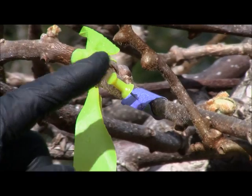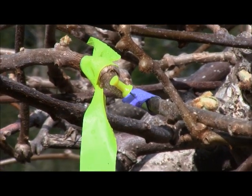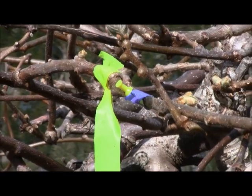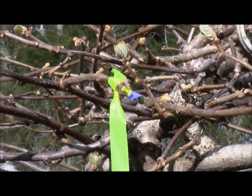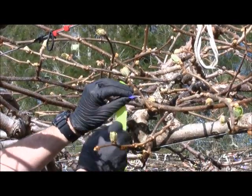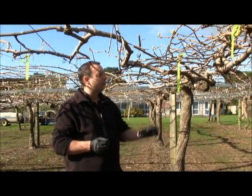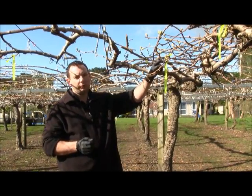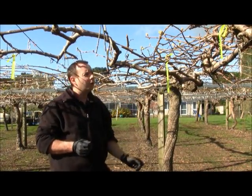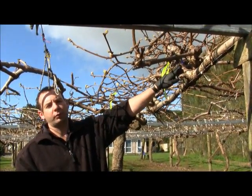After you've sprayed, it's a good idea to look at the paper in place. You can have a look around the paper where it is on the cane to see if there are any gaps in your coverage before you take the paper off. When you take the paper off, make sure your hands are dry so you're not getting any more water onto the papers themselves. It's important that the water-sensitive paper isn't just on easy-to-reach canes — you also need to make sure you have papers in the middle of knots, particularly on the leader, where it is hard to get coverage.